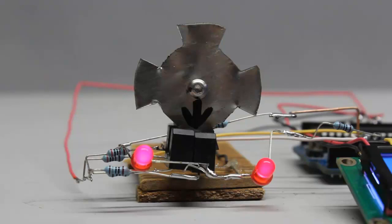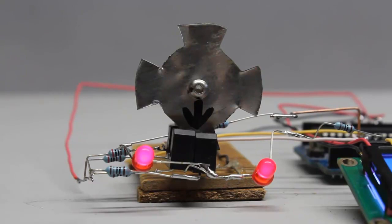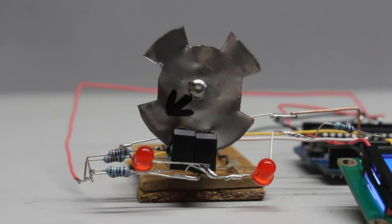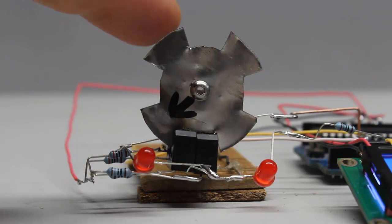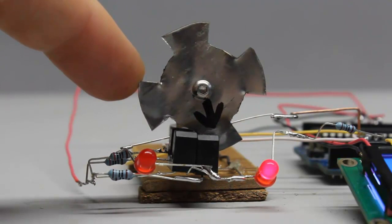In order to detect the direction of rotation with the microcontroller, a second photosensor is needed that has to be connected to another digital input. Both detectors are arranged side by side. Teeth and gaps of the sensor disk must be wide enough to block or let pass the infrared light of both sensors simultaneously. Accordingly, both inputs of the Arduino are on high or low level. If the disk is turned in such a way that only one of the sensors is illuminated, there is a low signal at the according input and a high signal at the other pin of the microcontroller.